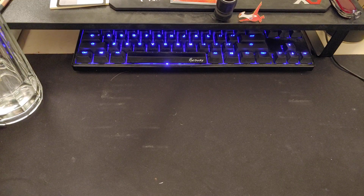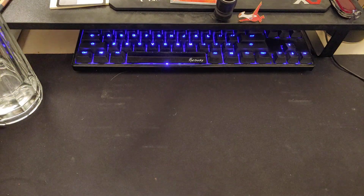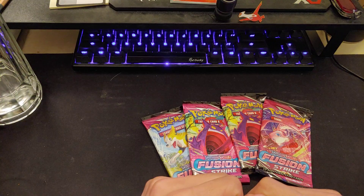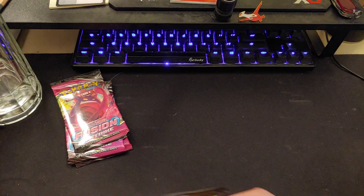What's going on guys? Sorry my desk is a little dirty — I haven't had a chance to clean it but I'm definitely gonna clean it. You know how the gaming desk gets. Today we got four packs of Fusion Strike. I went down to my local game shop after work and just decided to pick up a couple packs to see what we get.